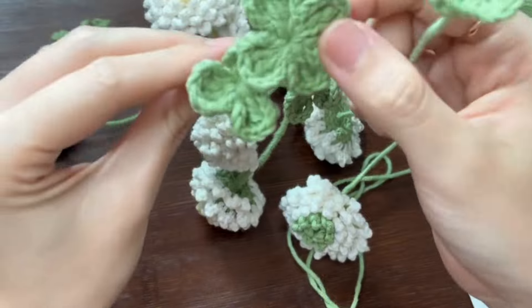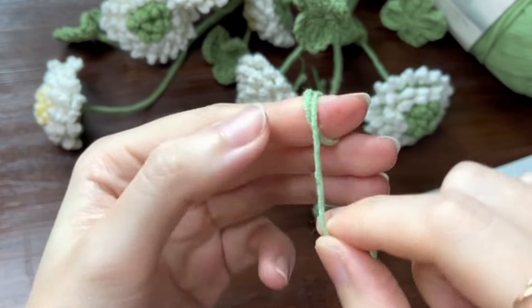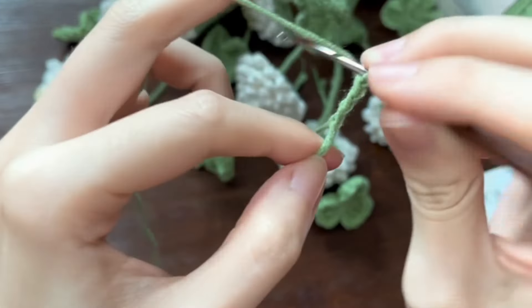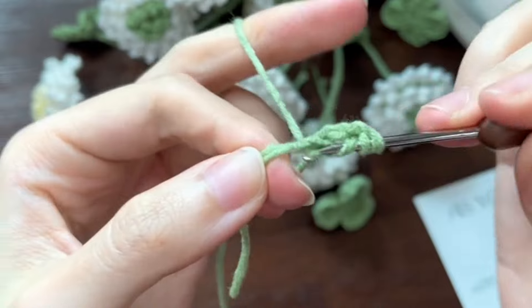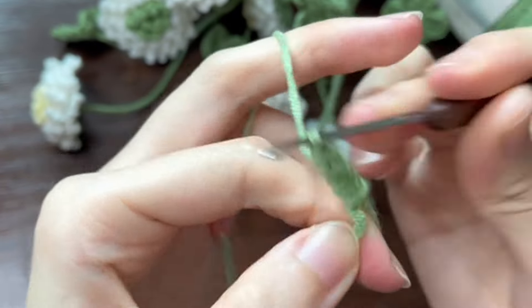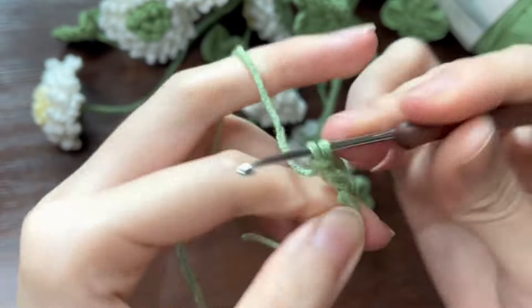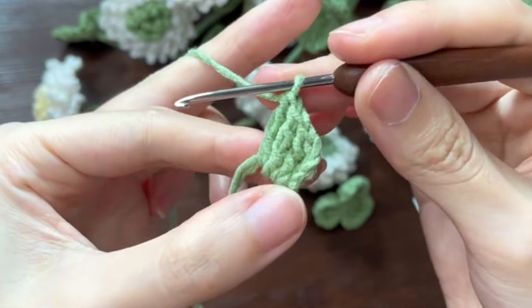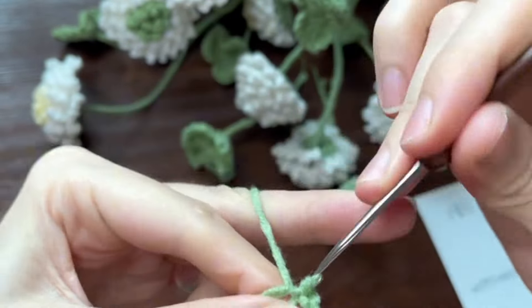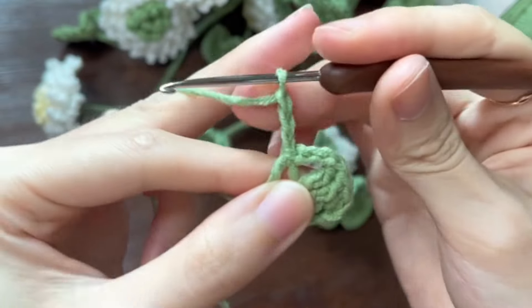Now let's crochet the leaves. Take out the green yarn and make a magic ring. Chain 3 and then work 4 treble crochets in the magic ring. After finishing 4 treble crochets, work chain 3 and slip stitch in the magic ring to get one leaf. Repeat the above steps 2 or 3 times to get different leaves.